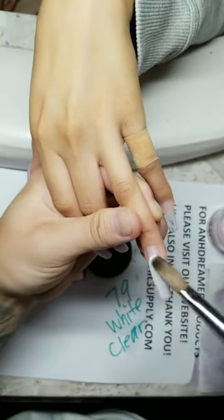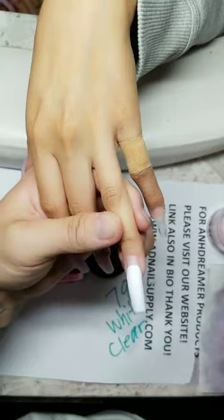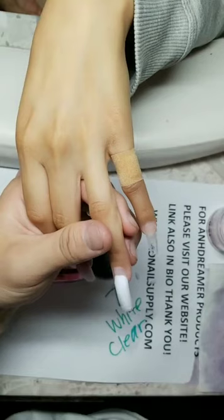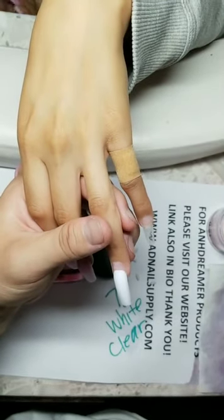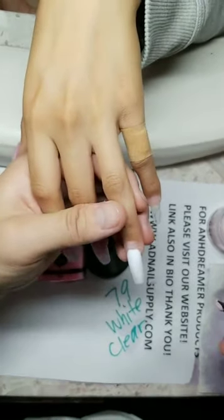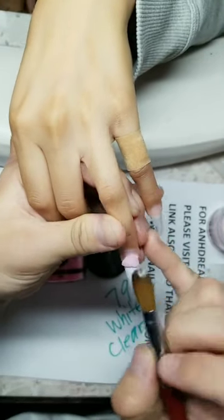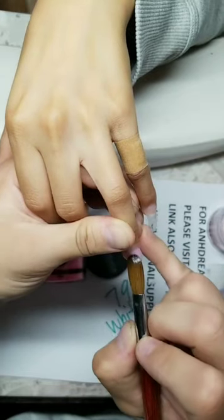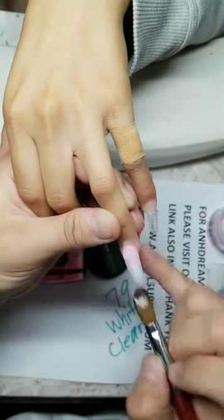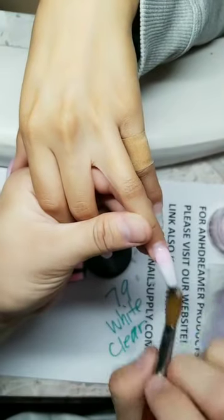What acrylic powder do I order for someone who likes painting nails different colors? This is acrylic, not paint — I have all the colors of the rainbow. Have I ever gotten scammed? Yeah, on my website. When removing gel, how long should nails be in acetone? It depends — but a conforming long time is best. Do I file the nails once done with application? Of course — step by step. Don't skip any steps.